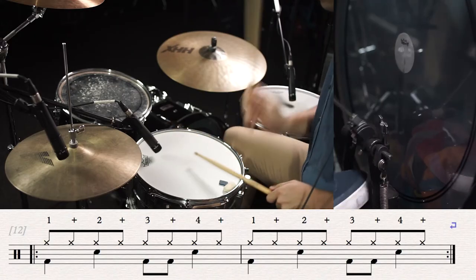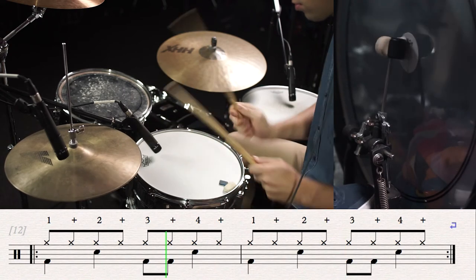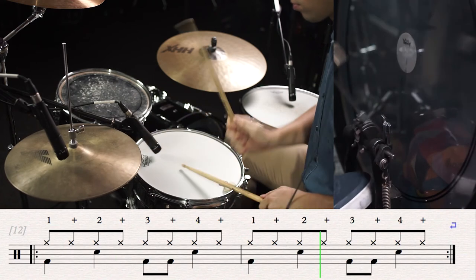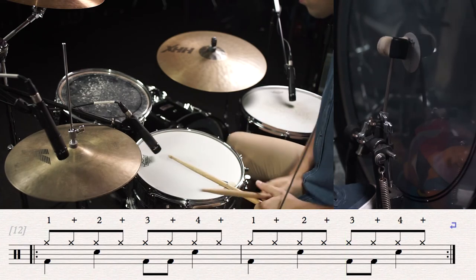Alright, it's time to play with the backing. This is another very fast song, so I recommend clicking the 0.5 speed. 1 & 2 & 3 & 4 &...